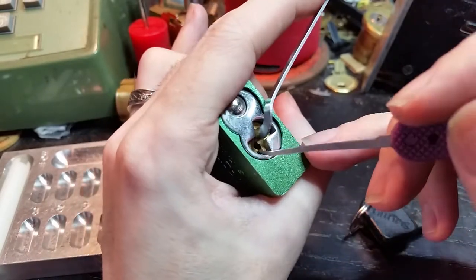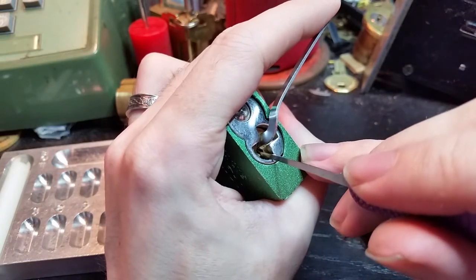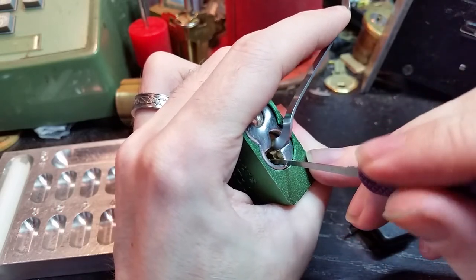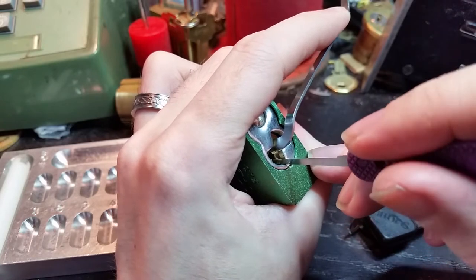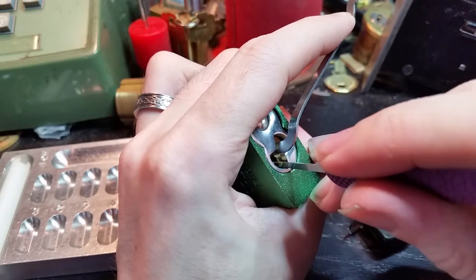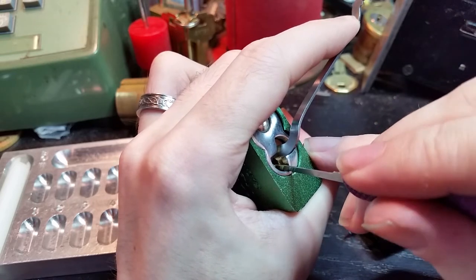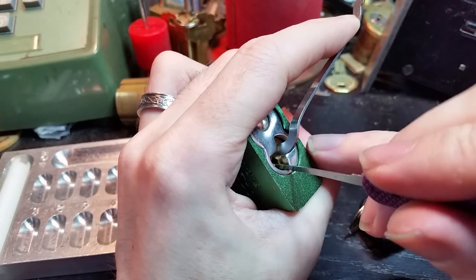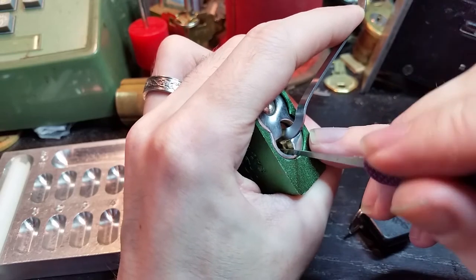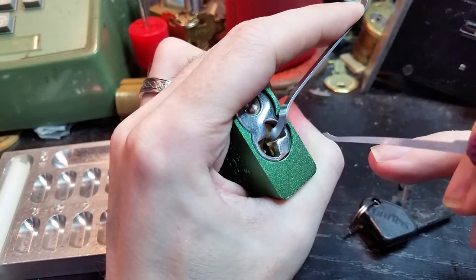Let's see what we can do. Starting from the front — I've got a decent click out of pin 1, a little bit of a click out of pin 2, pin 3 seems to be springy, or it might have been a solid click out of pin 4. Going back to the front — a nice solid click out of 1 now, and getting into a little bit of a false set.